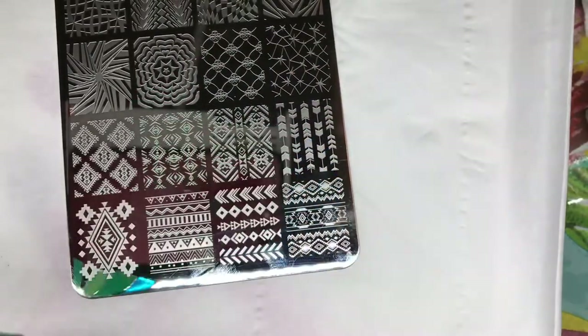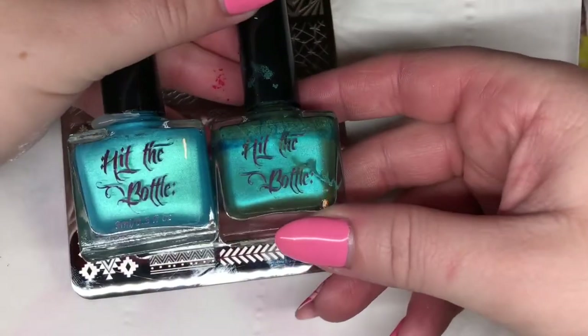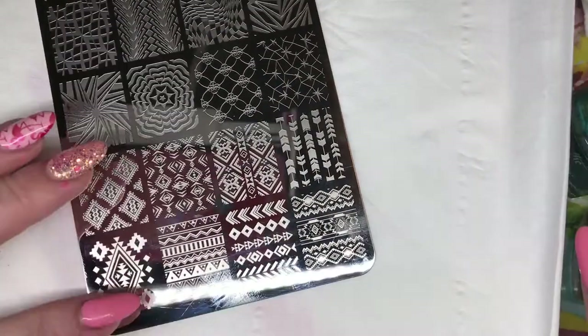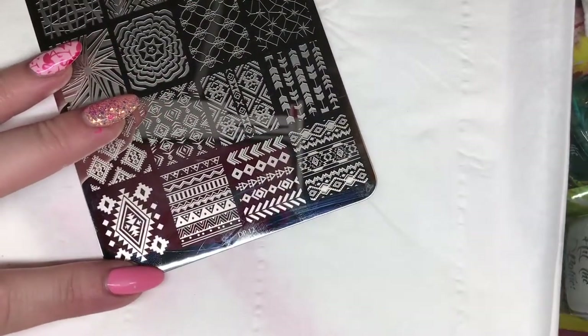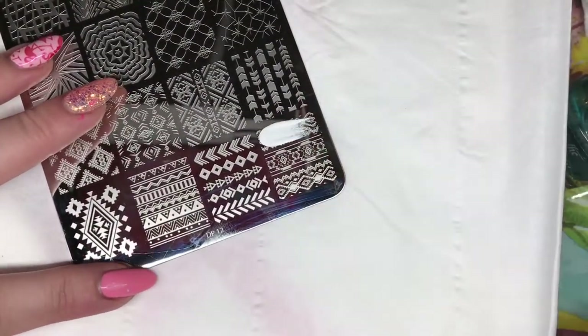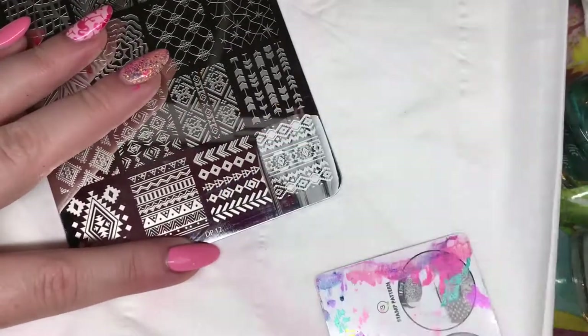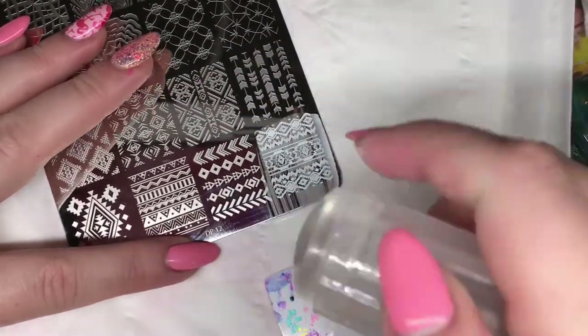Now moving on to the regular sized plates, starting off with DP12 and some turquoise gels and stamping polishes. Using white stamping polish and this lovely Aztec design at the bottom of the plate, I'm just stamping this over a nice mint green gel polish. This image is stamped really well and really clearly, as you can see.